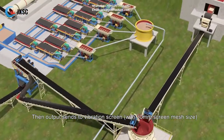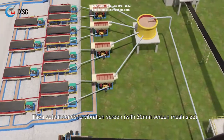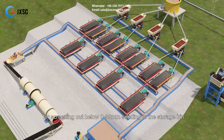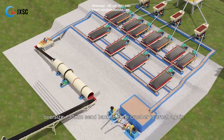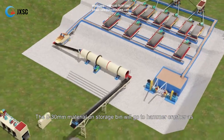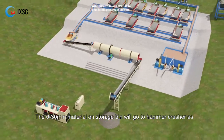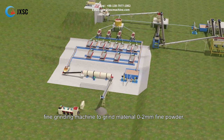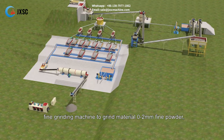The output is sent to a vibration screen with a 30 millimeter screen mesh size for screening out 0 to 30 millimeters, sending it to the storage bin. Oversize, plus 30 millimeters, is sent back to the cone crusher to crush again. The 0 to 30 millimeter material in the storage bin will go to the hammer crusher as a fine grinding machine to grind material to 0 to 2 millimeters fine powder.